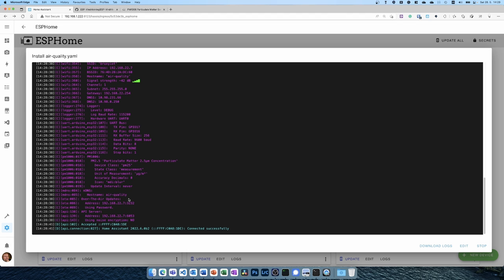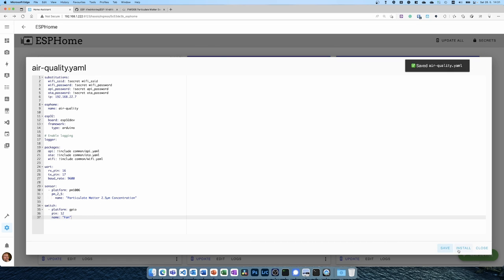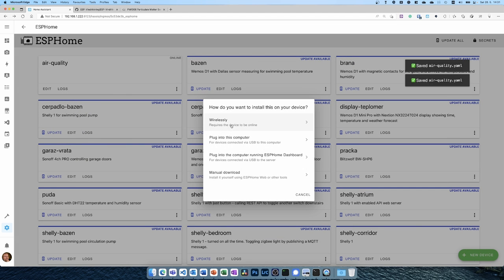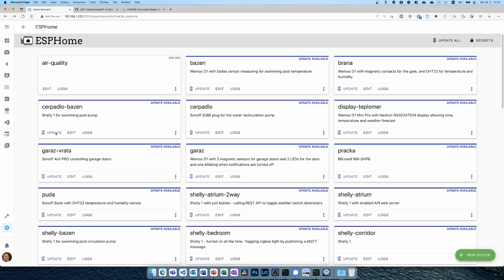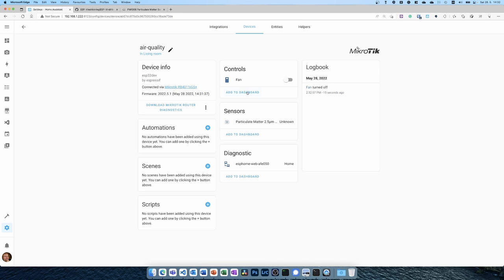To ensure the fan runs during measurement, I add a GPIO switch on pin 12 and call it 'fan', then I'll create an automation to turn it on during measurement cycles. I can see the switch in the device page — I can turn the fan on and off — but the measurement isn't showing yet. I'll investigate the issue and report back once I know what's wrong.